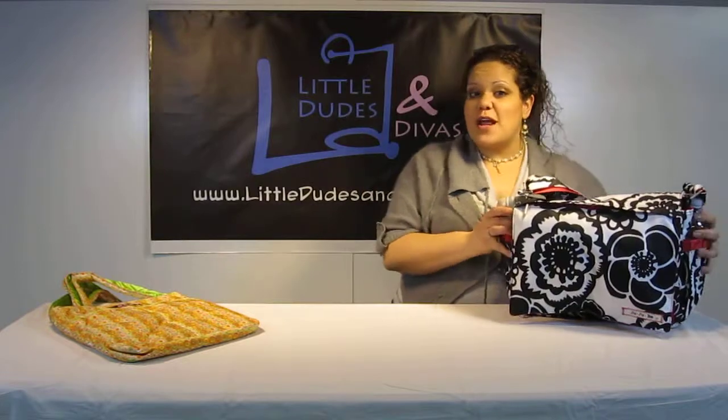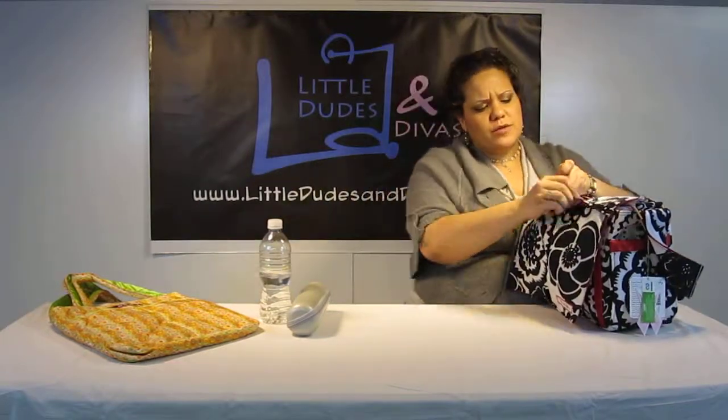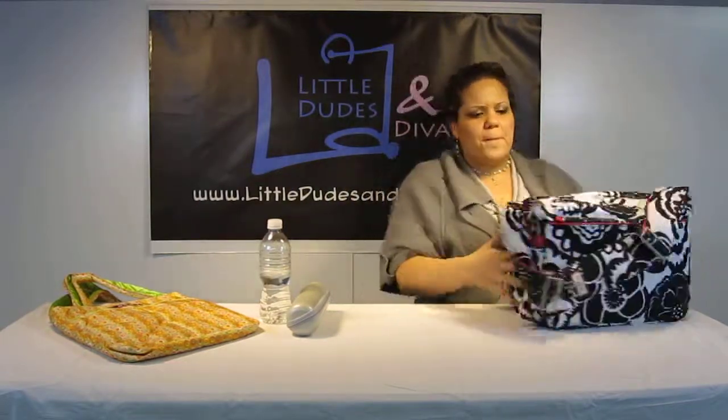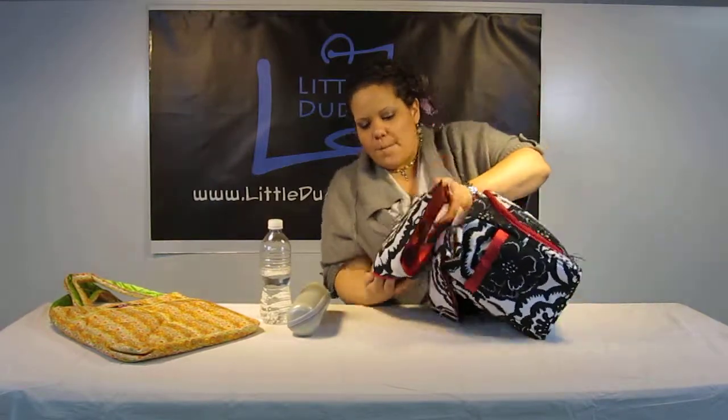So first we'll start out with the side pockets. We've got the bottle rocket, we've got the water bottle, and in the mommy pocket I have a bunch of little items. Just to make it quicker and easier, let's just lift this up and pour them out.